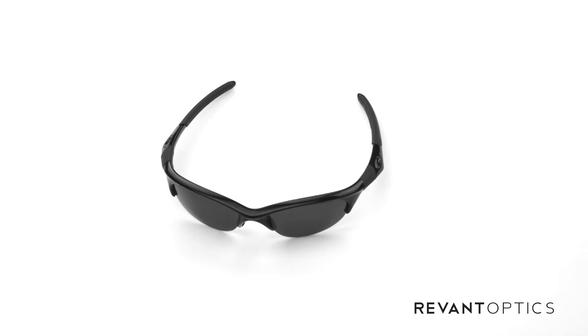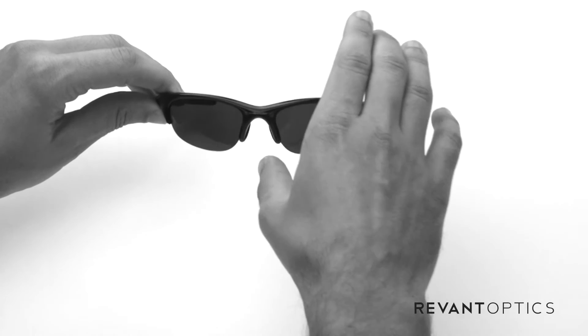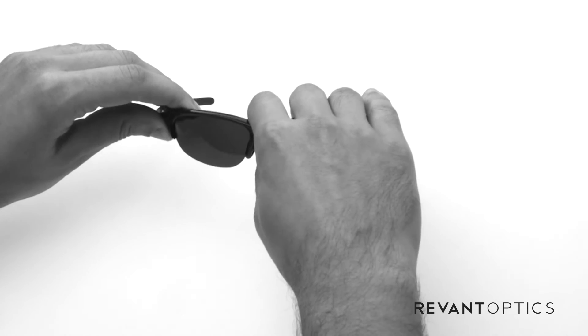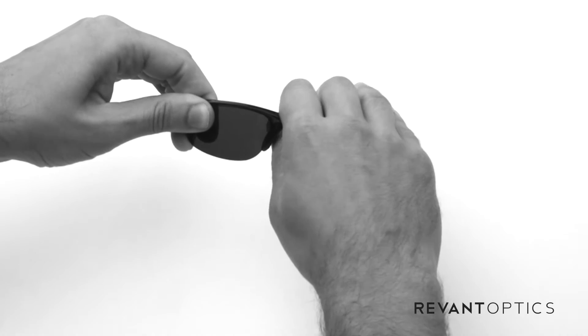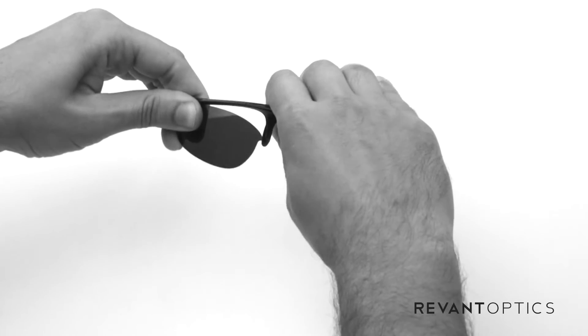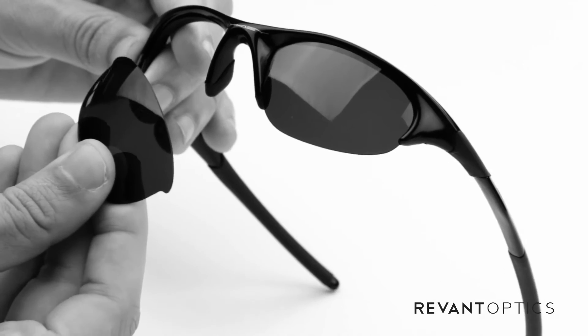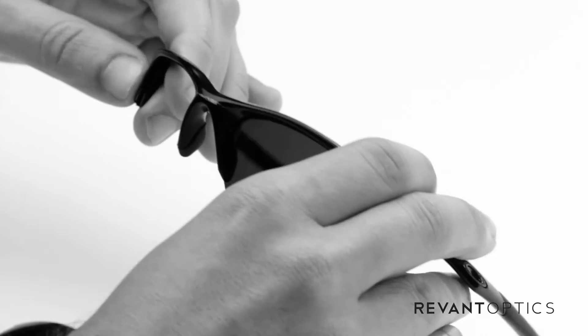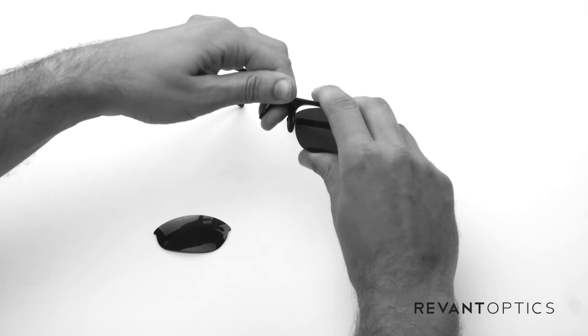Today I'm gonna show you how to remove and install lenses in your Oakley Half Jacket frames. First you're gonna take the frames here and put your thumb in the nose bridge. You're gonna push up, kind of torque the inside so that it pops the lens out. Once you bend that up, it should pop right out and then the outside edge you can pull out. Do it on this side as well — you're gonna pull up here and torque it and they'll pop right out.